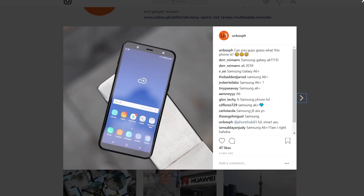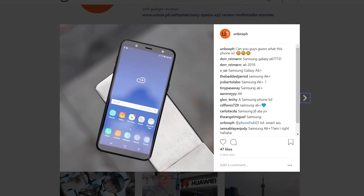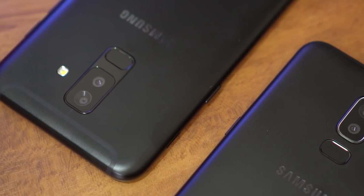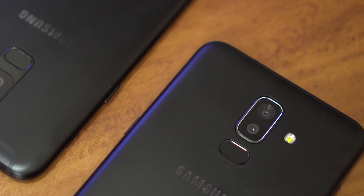Speaking of Instagram, a couple of days ago I posted something on our feed and asked you guys to guess what phone you thought it was in the photo. A lot of you actually thought the J8 was the A6 Plus, and I really can't blame you guys, since both phones have a lot of similarities inside and out — but there are a few key differences.